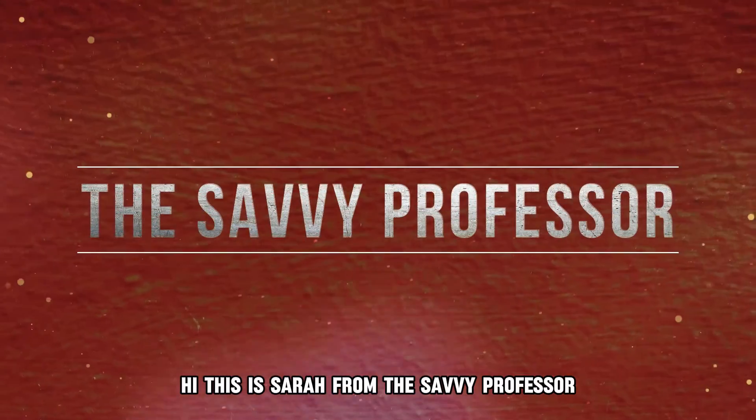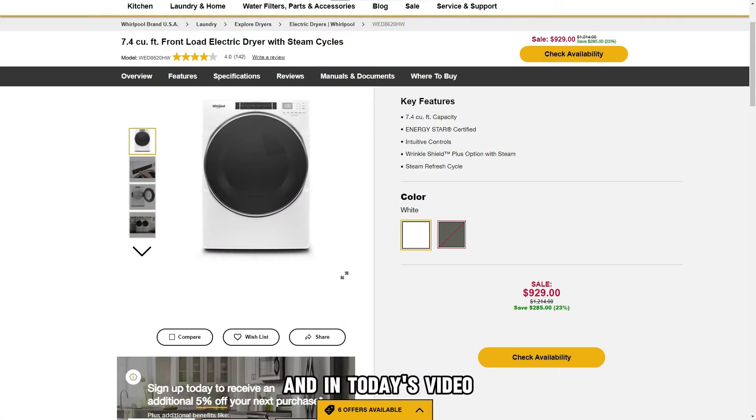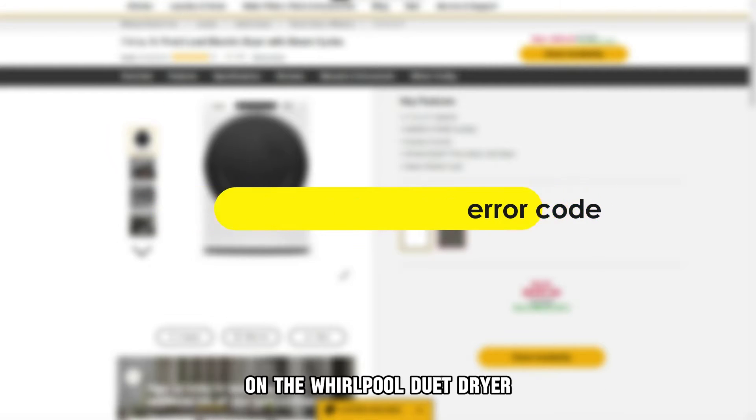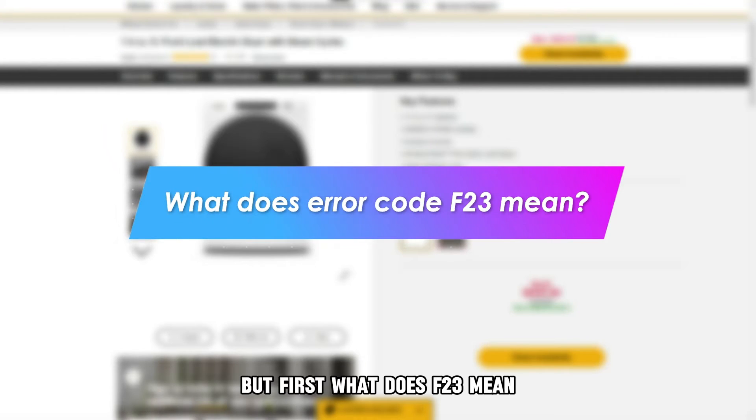Hi, this is Sarah from The Savvy Professor, and in today's video we'll be talking about how to fix the F23 error on the Whirlpool Duet Dryer. But first, what does F23 mean?